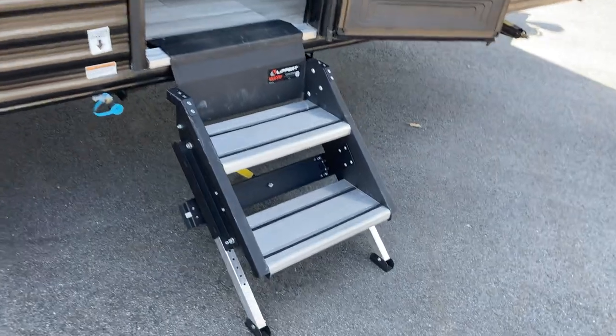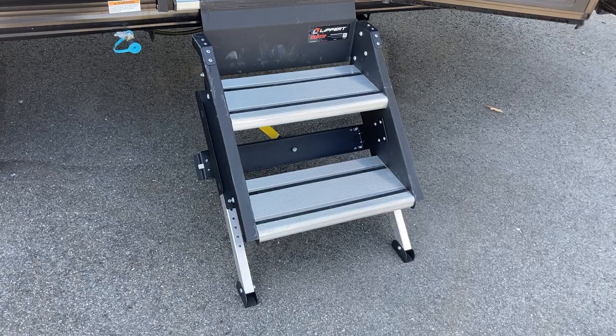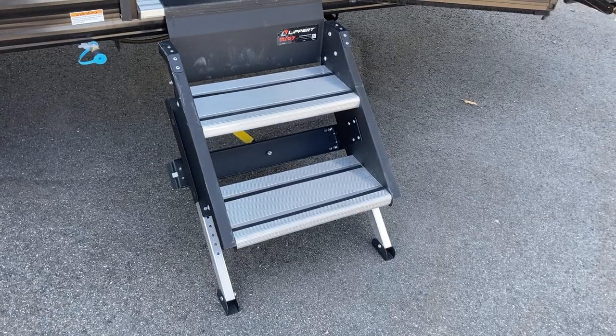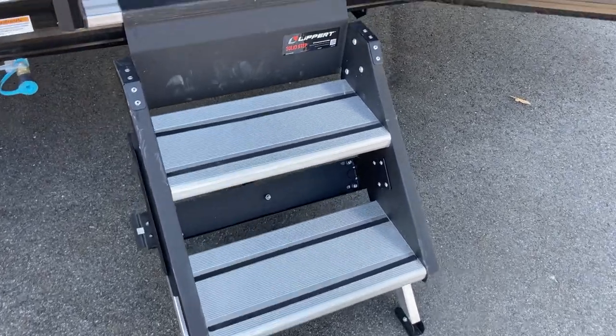Let's take a look at the inside, but before we go in, a couple of things to note. There's your quick connect so you can run anything you want — that'll connect to a green bottle propane outside barbecue, that sort of thing, right off that line. It works off your front LP bottles. You've also got Lippard Solid Steps, which makes it nice and easy to get in and out of the unit as they're right on the ground.